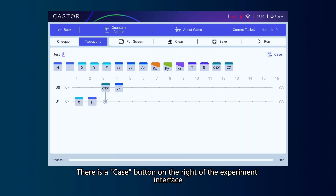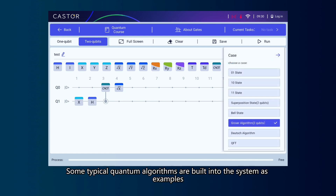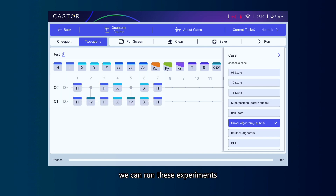There is a Case button on the right of the experiment interface. Some typical quantum algorithms are built into the system as examples. We can run these experiments and use them for learning or researching.